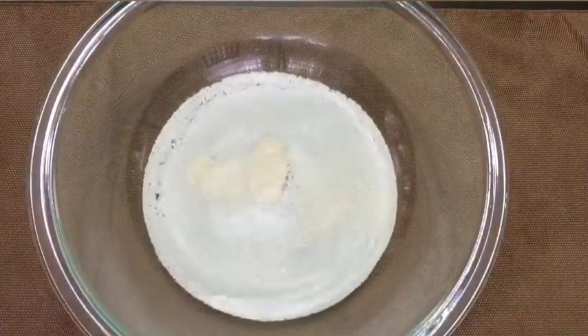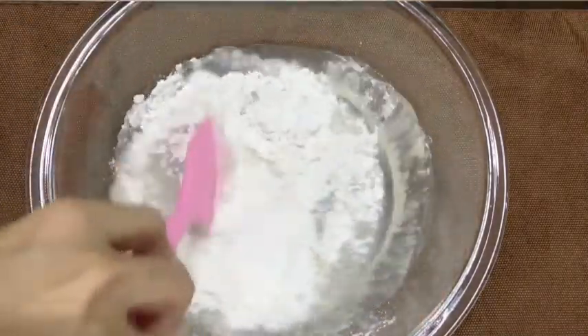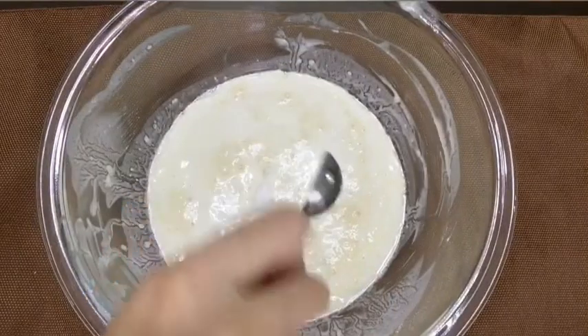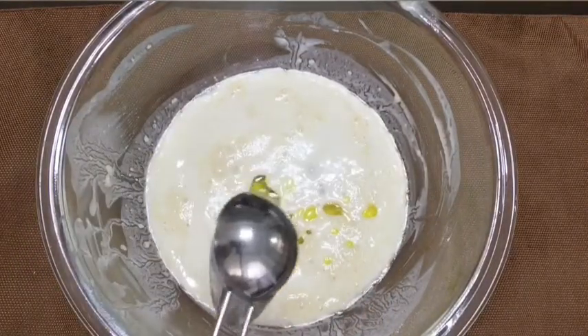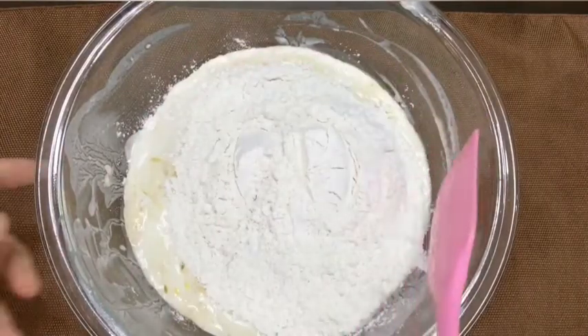And gawin nyo na yung pita bread by adding yeast, sugar, and half cup of flour sa bowl na may water. And then mix this, and let it sit for 15 minutes para mag-activate yung yeast. Add your salt, olive oil, and the rest of your flour.